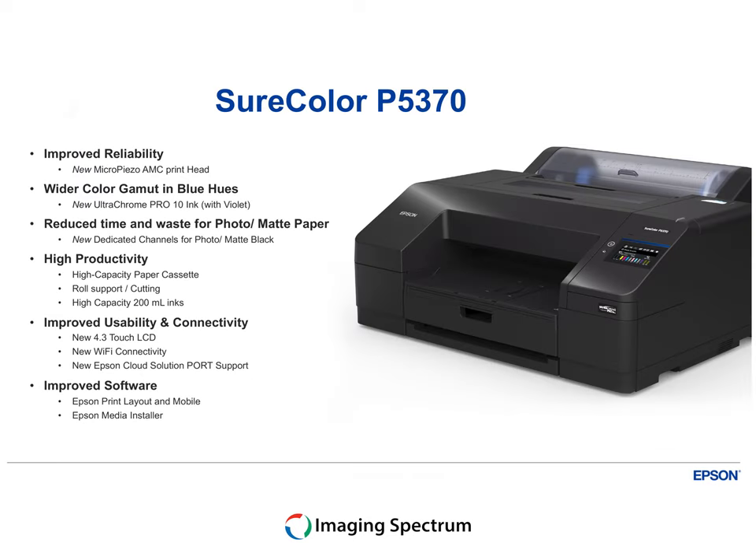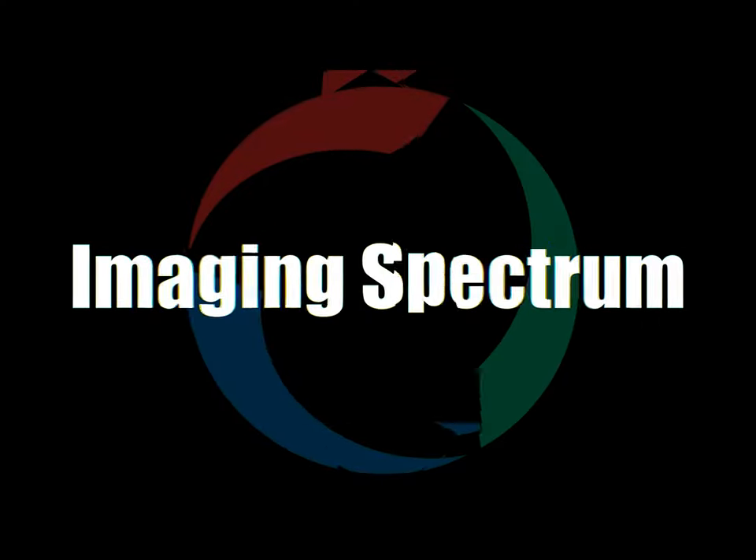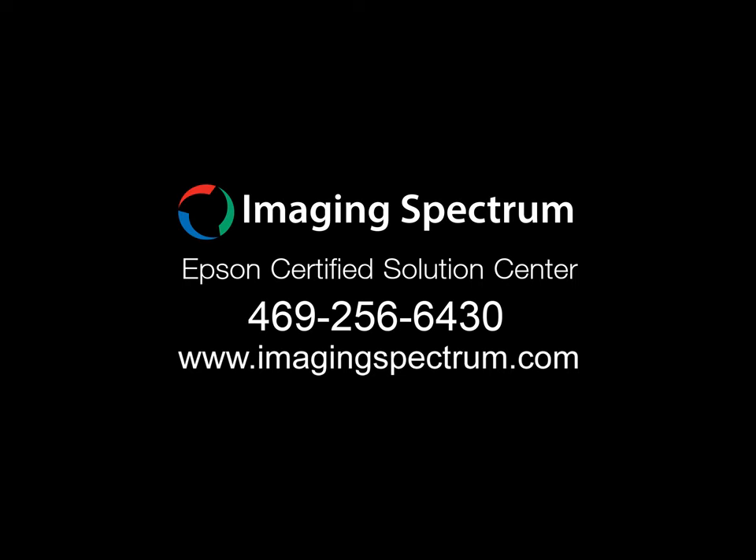And worry not, with extended service plans offering peace of mind and support when you need it. Choose excellence. Choose innovation. Choose the Epson SureColor P5370, where every print is a masterpiece. Redefine your creative journey. Secure yours today at Imaging Spectrum. Thank you.